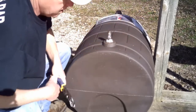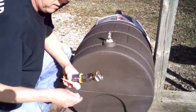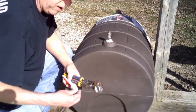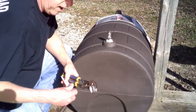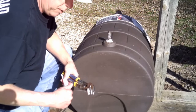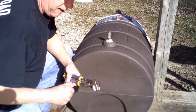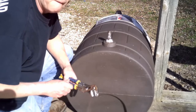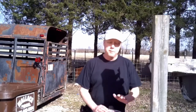Alright, like that. We'll come back and wipe all this off. And that's how you make a pig water out of a rain barrel. In the wintertime when we don't have pigs, we'll come back and take the pig nipple and the bushing out and put the hardware on there for the rain barrel and use it again. That's one little project out of the way — it took about five minutes to make this pig water.